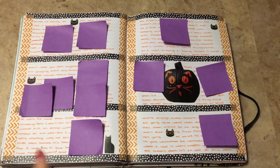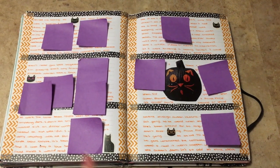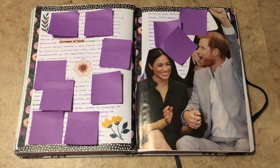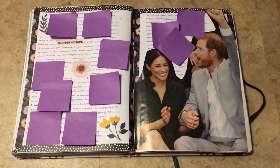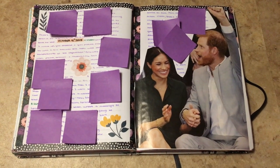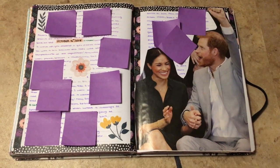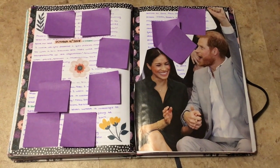Halloween spread with this black cat cutout I got from a magazine and then just black cat stickers. I love this spread with Prince Harry and Meghan Markle. I actually decorated this the weekend before they announced they were expecting, and then Monday came and I was like, wow, am I a psychic? I just think it's so cute because the washi matches Meghan's dress.